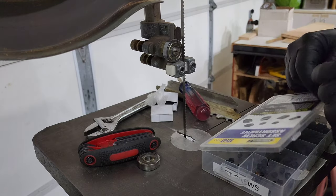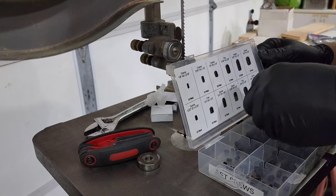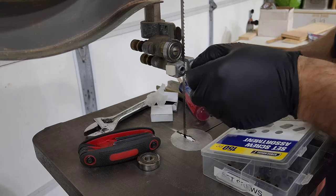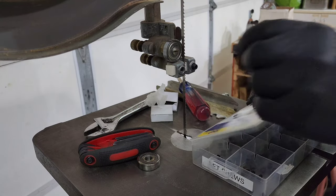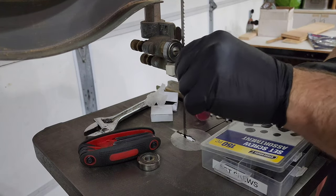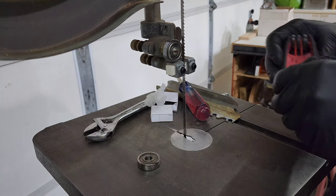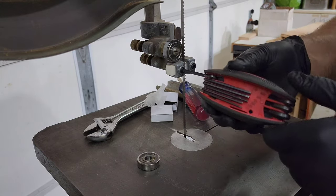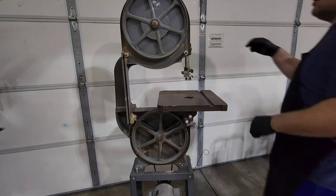Another thing I'm going to be replacing: the blocks that hold the blade from moving side to side originally had bolts in them, and I'm putting set screws back in because that's what came from the factory. Anytime I'm restoring a machine, I like to get it as time-period specific as possible — meaning I want it to look the way it would have when it rolled off the factory line. A bolt would work just fine, but I like the aesthetics of the set screws because that's what it came with from the factory.